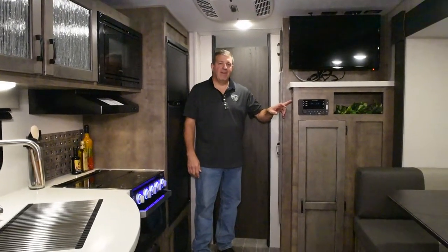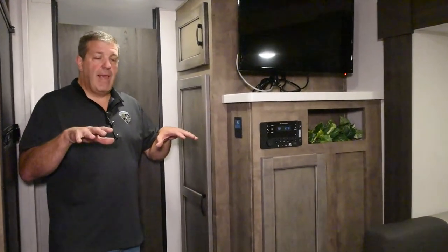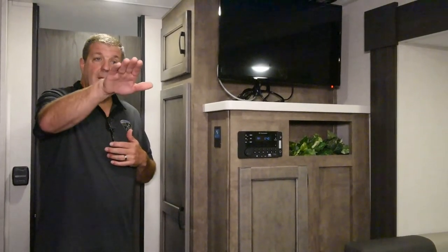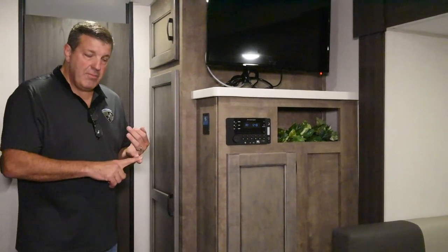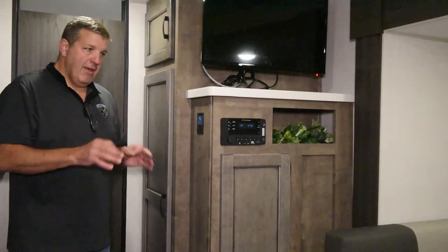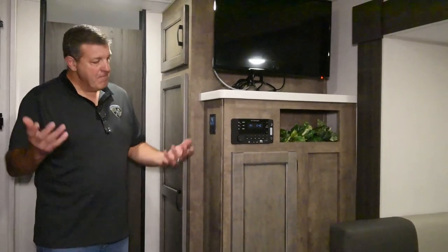We have a leveling indicator called the Level Mate Pro that comes on every Sonic X. It communicates with an app on your phone — let's say you back into your campsite, the app tells you the left side needs to go up three inches, you build your blocks up three inches, back up onto them, and you're level the first time, every time. It does the same when you disconnect from your tow vehicle — it'll tell you to bring the tongue up five inches, and the light turns from red to green. It's included on every single unit we build — it doesn't cost $2,500 or $3,000 like an automatic leveling system. It's simple, easy, and tells you immediately what you need to do to make your camper level.